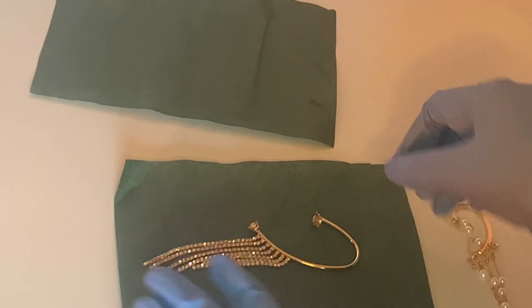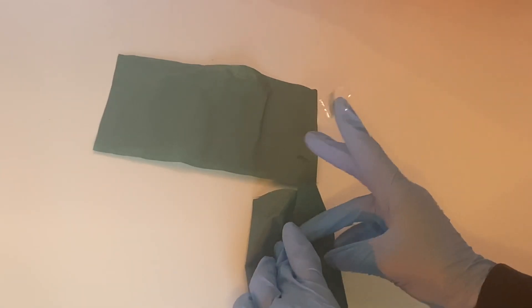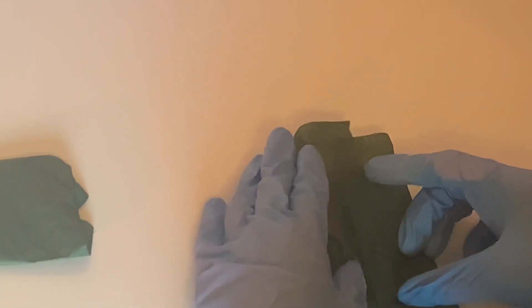Let's pack an order. First we have our rhinestone earpiece, so pretty, and our pearl earpiece, and we're just gonna wrap that up in tissue paper for extra cushion. I just want to send thanks to everyone who have sent an order — I am so so grateful for you and I really do hope all of you really do love your products.